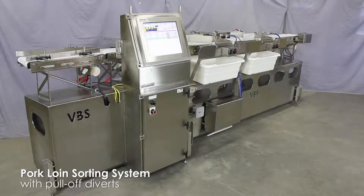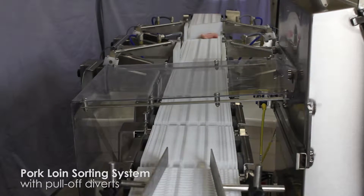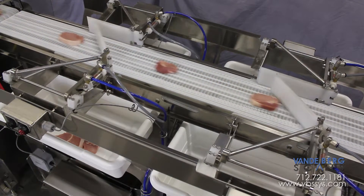Food-grade sortation systems can quickly weigh and classify pork loins. This particular system is capable of sorting an astonishing 80 pork loins per minute into one of five bins.